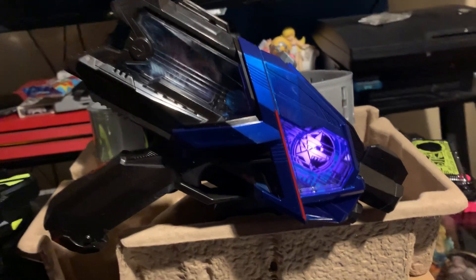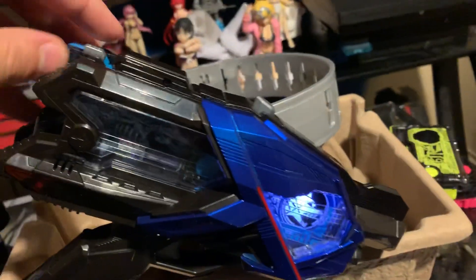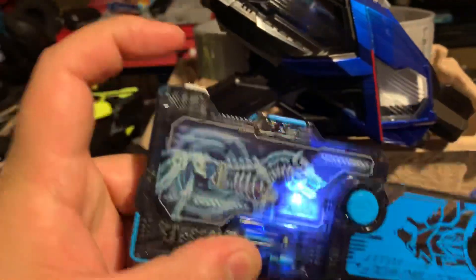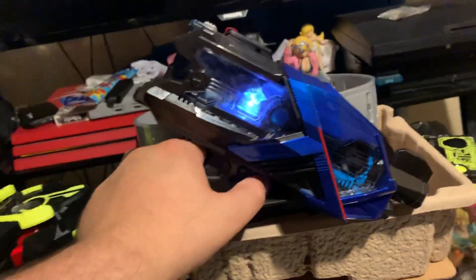I can press some buttons right here on the top. Put that right there — werewolf ability, instead bullet. Kamen Rider, Kamen Rider, Kamen Rider henshin!